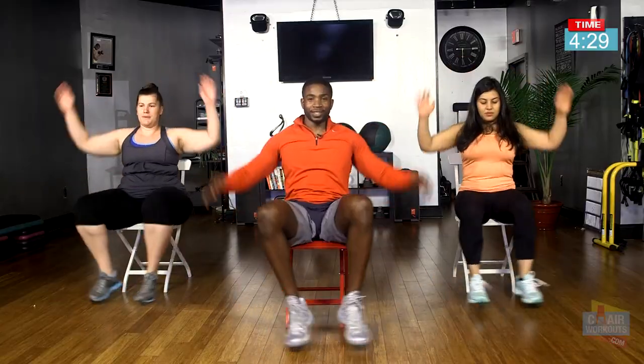Seven, eight, nine, ten — then counting back down: nine, eight, seven, six, five, four, three, two, and one. And relax. Sounded pretty good there, sounded really good.